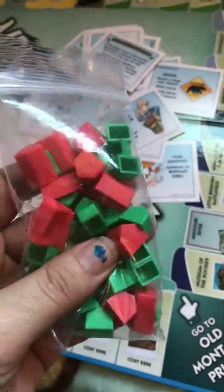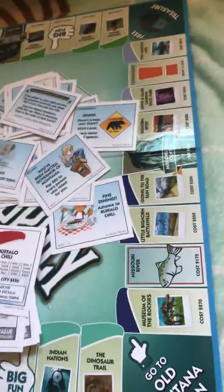Before I go any further, these are actually the houses — the little green ones are the small towns, and the big red ones are the big cities. So instead of having houses and hotels, you've got small towns and big cities. It's pretty cool.